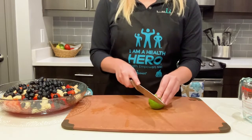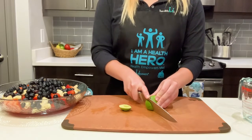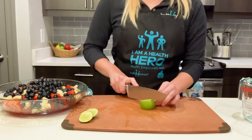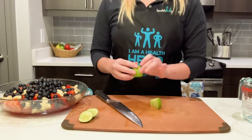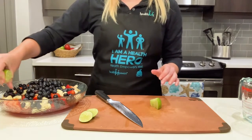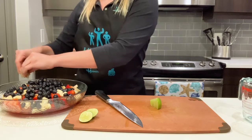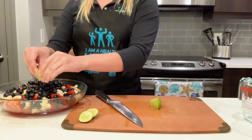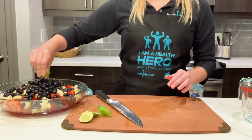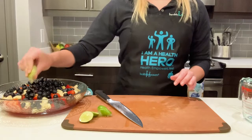I'm going to cut up a lime into wedges and squeeze those wedges over my bowl. If you'd rather just use lime juice, that works as well — totally up to you. The benefit of squeezing lime juice over your fruit is that it will prevent it from browning. So that banana in there, or if you decide to add any apples or pears, lime juice is very, very good for helping prevent those fruits from turning brown and keeping them looking fresh in your bowl even the next day. I highly recommend that you add lime juice.